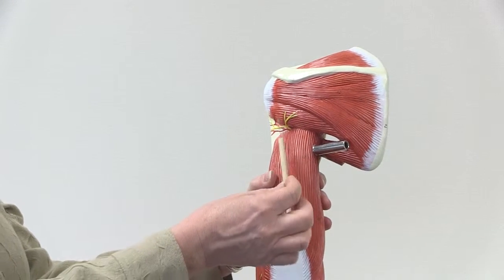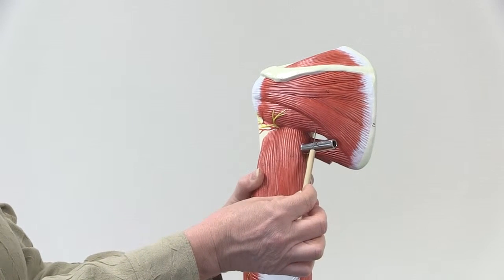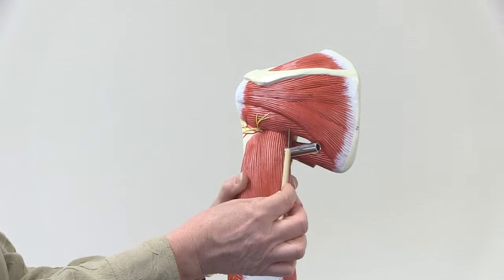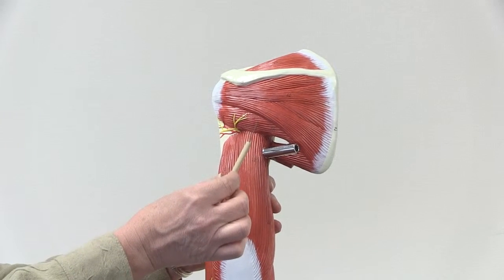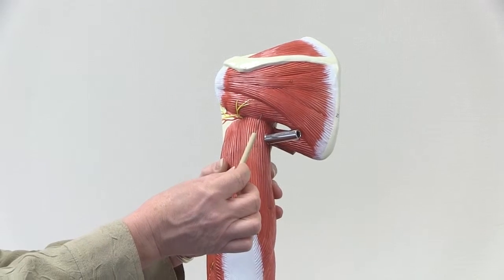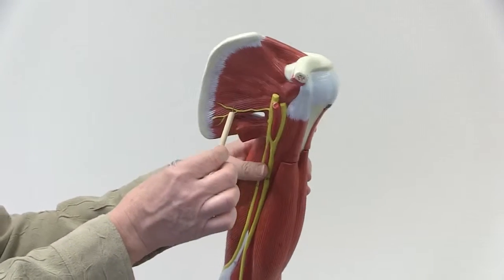The fourth muscle of the rotator cuff group is called the teres minor muscle. Teres means round, and this is teres minor. So those are the four muscles of the rotator cuff.